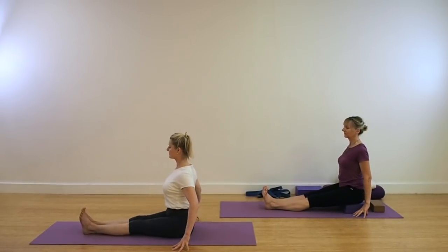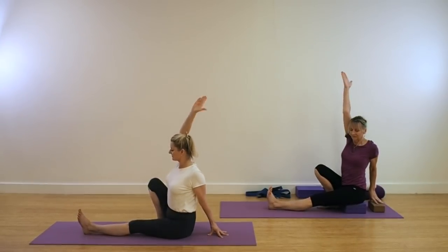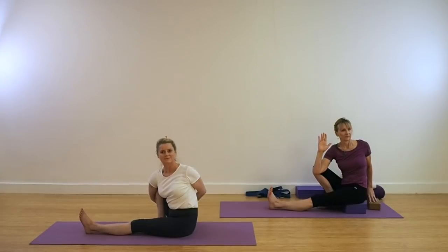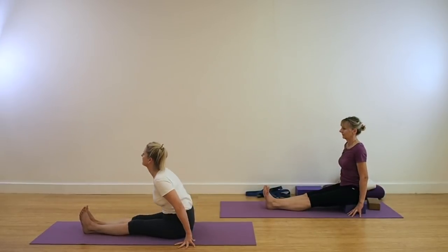Coming back to Dandasana, sitting nice and tall. As you bend your right leg, extend the right arm up. Hook the arm again. Use the upper arm against the inner thigh to get that extra lift. And again, if you find that you have that agility and you're fairly flexible, hold on to the fingers or the wrist behind. Be sure that you're keeping that straight leg absolutely straight and strong. As you're in this pose, try to extend and ascend your spine. Soft inhalation and exhalation. Come back to Dandasana.